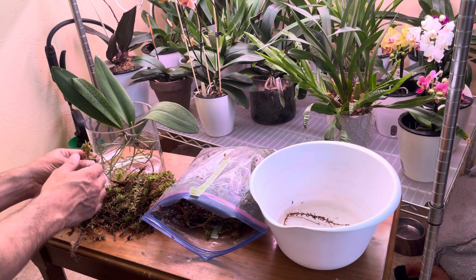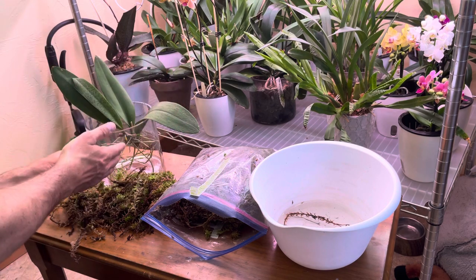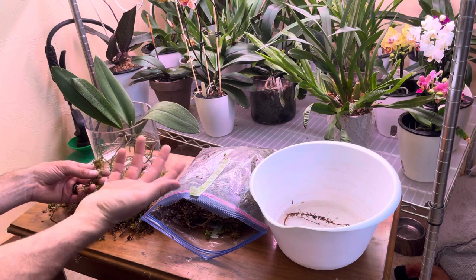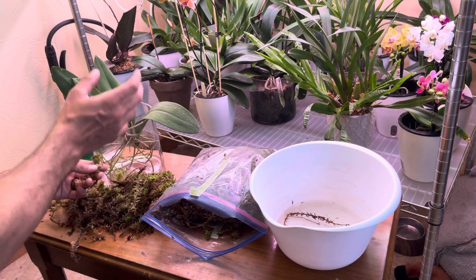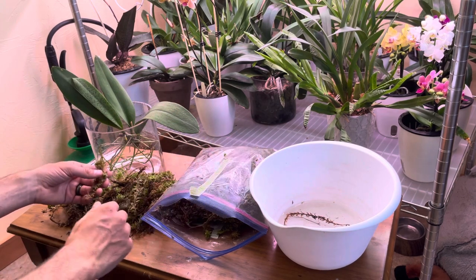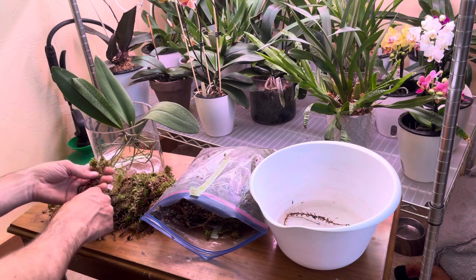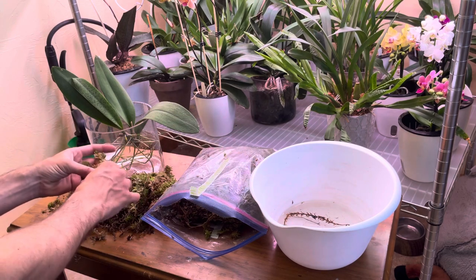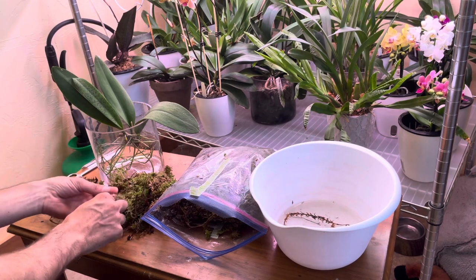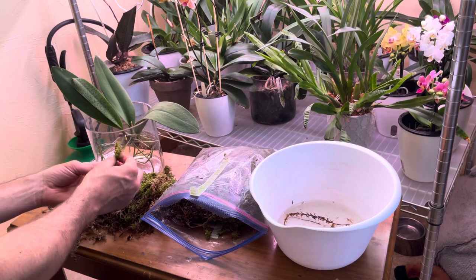Sharing water just leads to another way for a virus, a disease, a pest — like slugs, snails, what have you — to go from one orchid to another. When you share water, you create a pathway for those things to travel on. So this water is going to get dumped along with all of the brown bits here that I'm not going to be using. Everything else is going to go inside with the orchid.